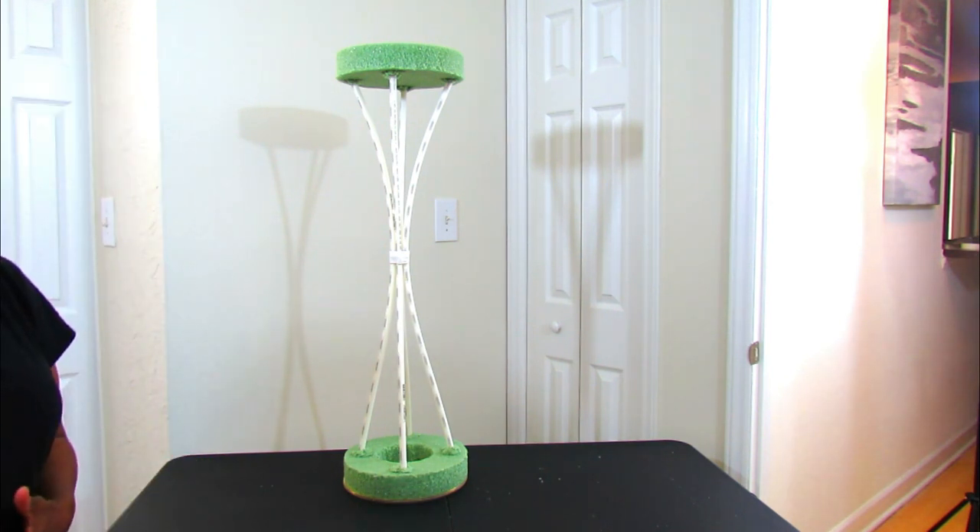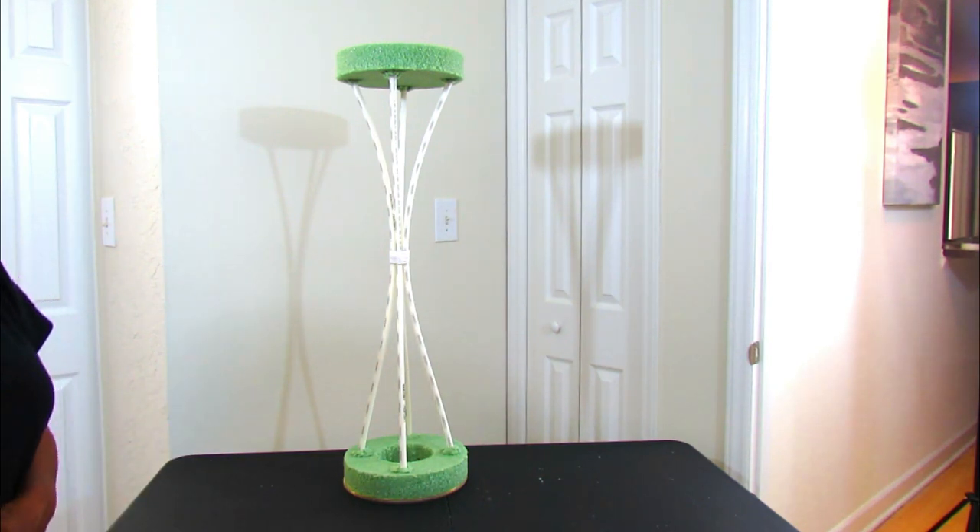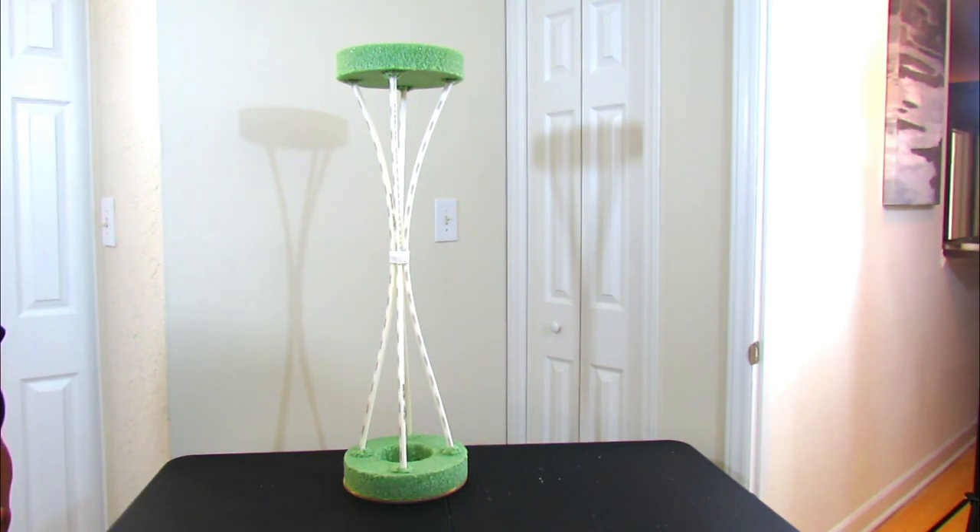If you see anybody doing a YouTube video showing that you need to reinforce around PVC pipe with styrofoam, know that they took that off my video — people love to do stuff and don't give you credit. But this is it guys — I know you're really going to absolutely love this project. Thank you.